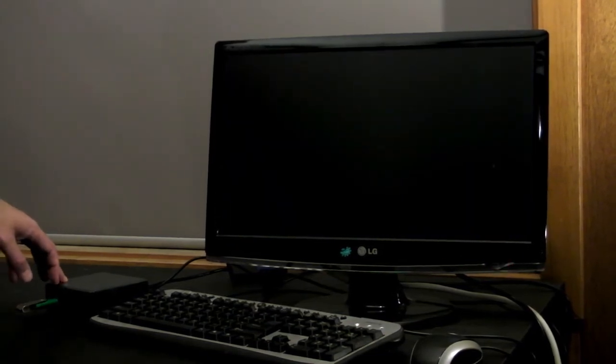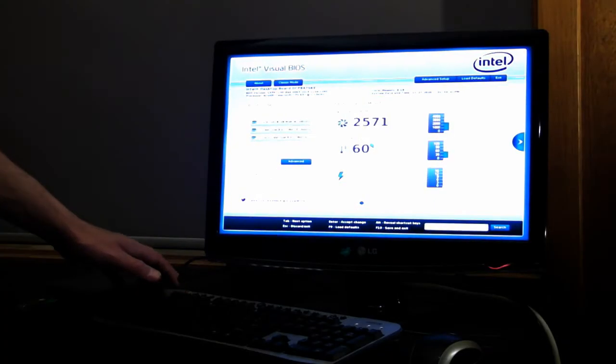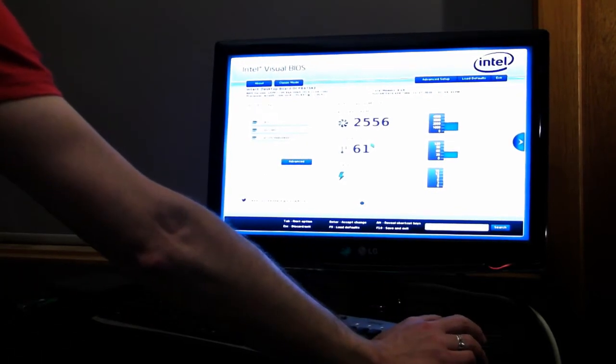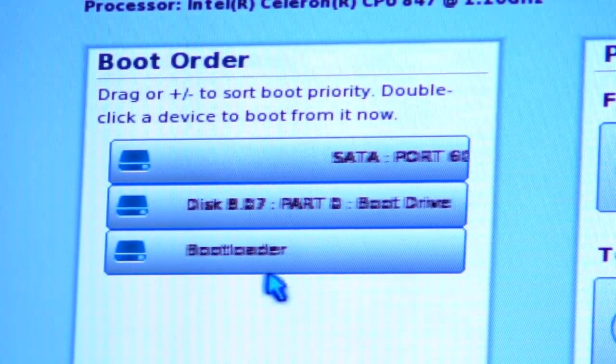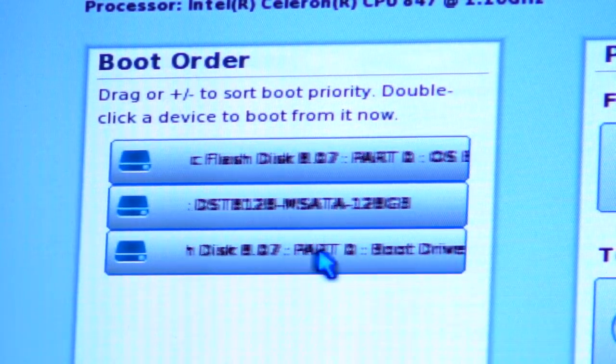Turn off your NUC, then turn it back on. While it's starting, hit the F2 key to enter BIOS. In the top left of the BIOS screen there's a section called boot order. Use your mouse to drag and drop the USB drive above the SSD. If your USB installer has multiple partitions, put the OS bootloader partition first.